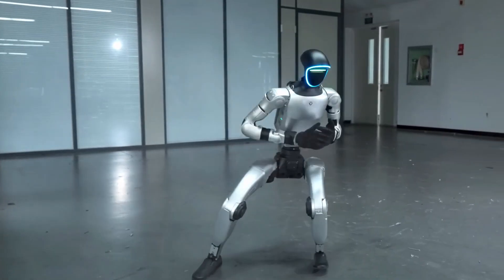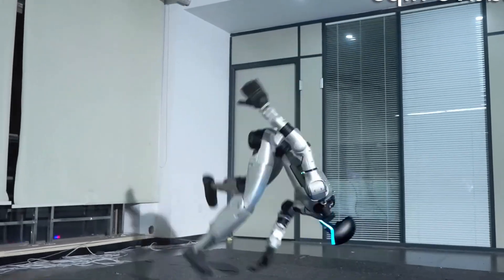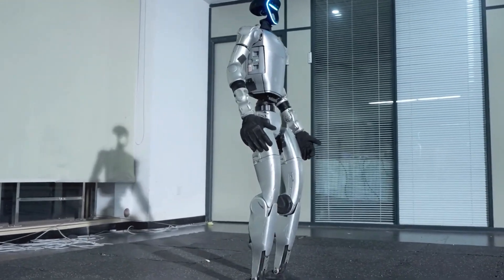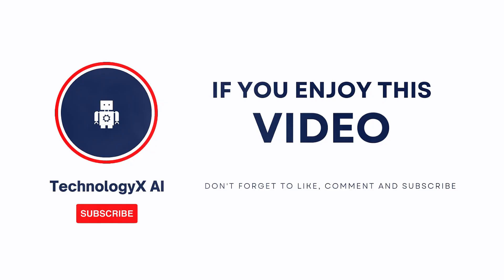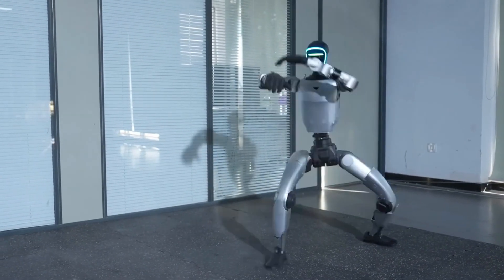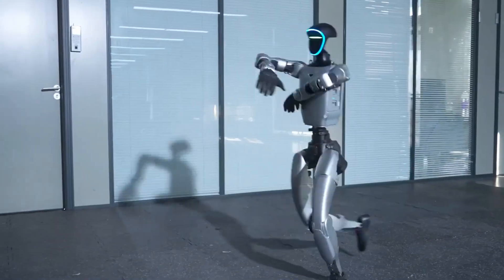What do you think? Are we witnessing the future of humanoid motion, or the start of something even bigger? Drop your thoughts below, hit that like button if the G1 blew your mind too, and don't forget to subscribe to Technology XAI for more deep dives into the wild world of robotics. See you in the next one.